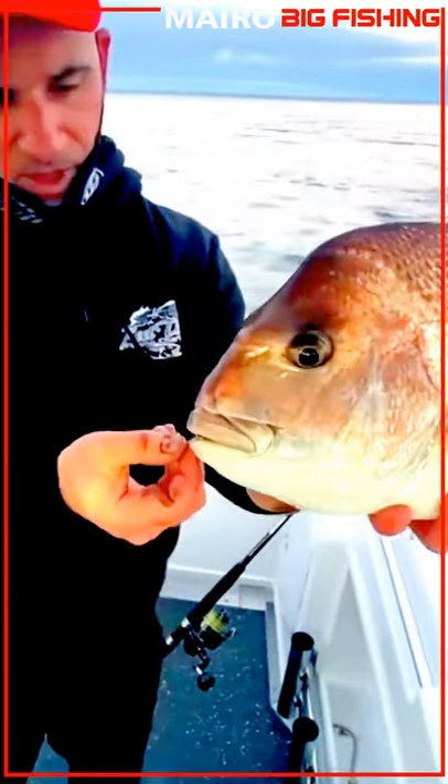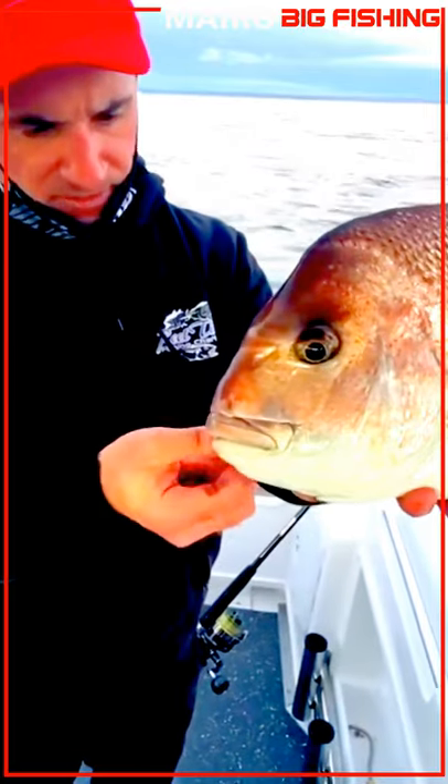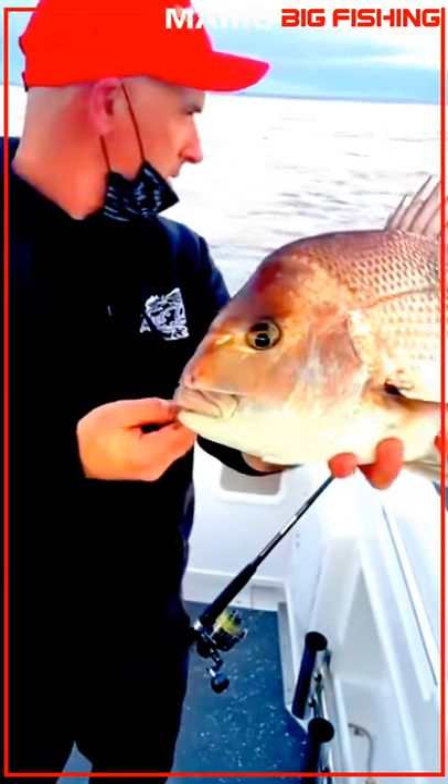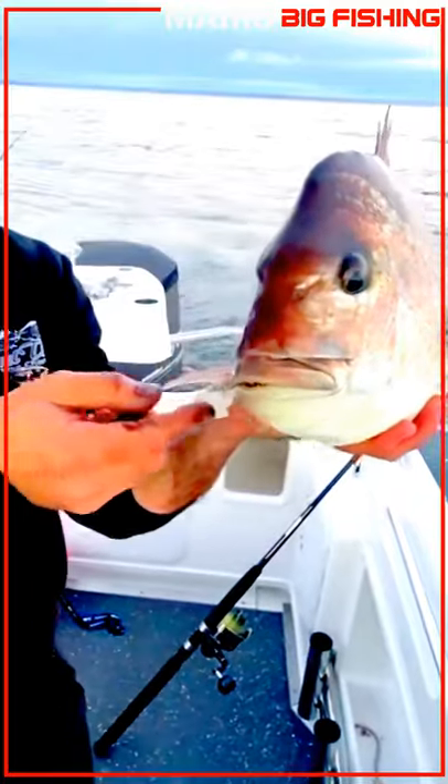Damo's got this light leader — an absorber leader — that he's using, with some tiny 4-0 circles. And this guy swallowed both of them; it's a double hook rig, and they're both absolutely down.